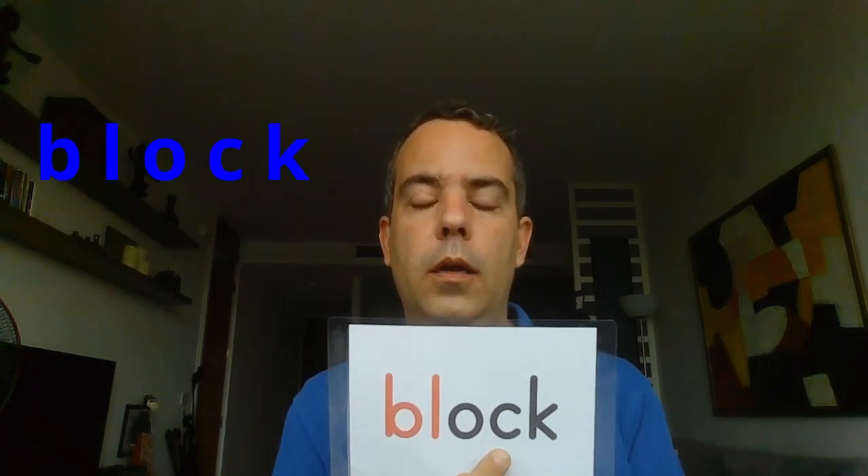Our third word with BL was 'block' — B-L, short O, C-K: block. Repeat after me: block. That's good. One more time: block. Very good.